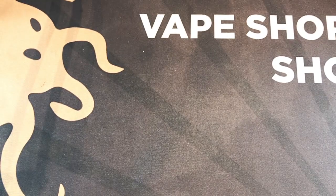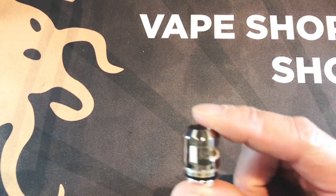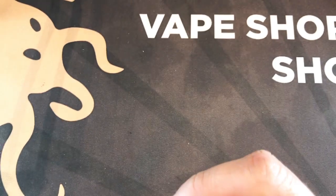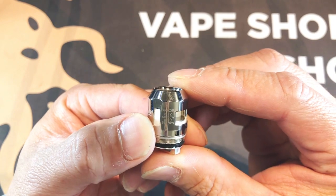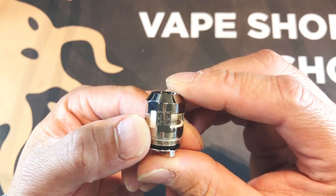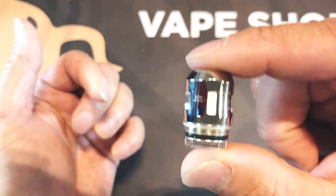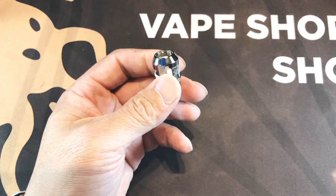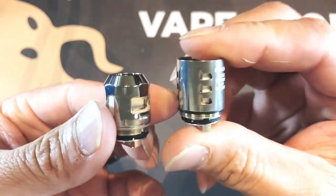And now this is the one I've been waiting for — this is the Baby V2 A2, the dual mesh coil. It's a 0.2 ohm coil, good from 50 to 80 watts, best between 65 and 75. This is actually a very beefy coil. Comparatively speaking, this is the original prints right here, so you can see they definitely enlarged the size.